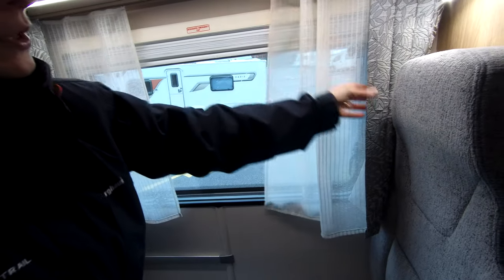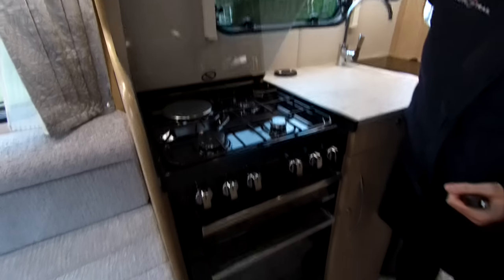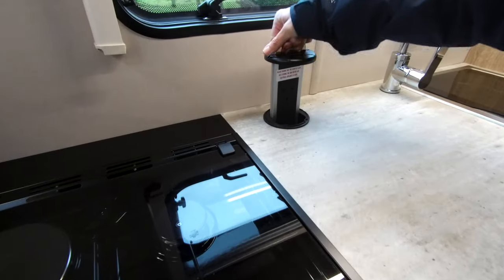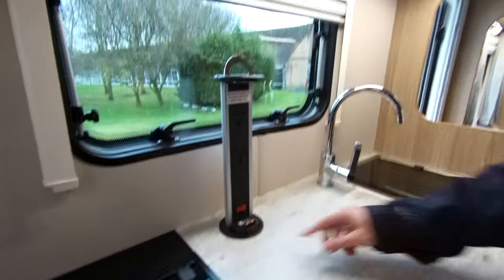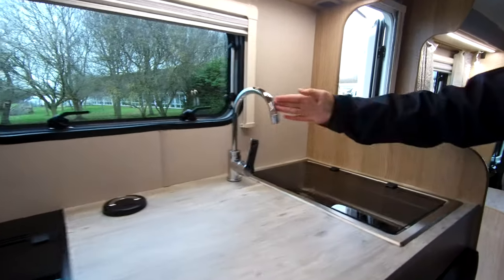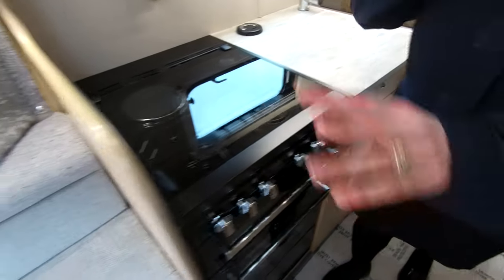Every window has a fly screen and a blind, and it's got the ornate voils — this is just a trim, not a full curtain. The kitchen area is well equipped with three gas rings and an electric ring on the hob, a separate oven and grill with pan storage, and some sockets. The catch releases so everything is all nice and tidy. There's a good sized sink and a fridge with a clip-out freezer compartment.